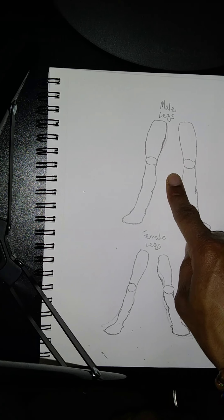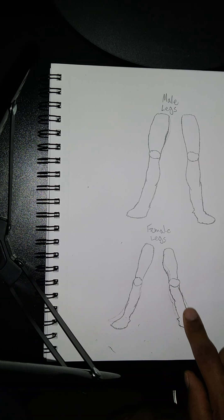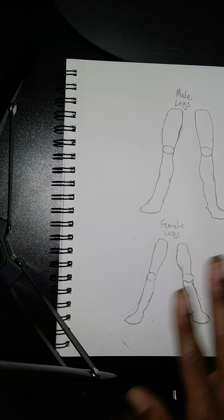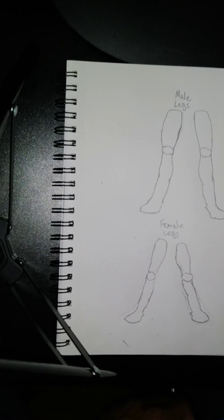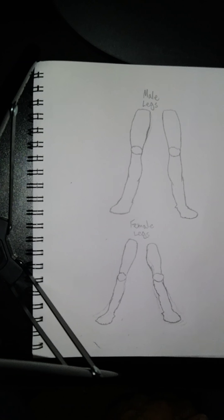As you can see, these are the male legs right here and these are the female legs, although I messed up on this one. Don't worry, family — it's been a while since I've been drawing any of these, the male legs and the female legs. It's been a long while.